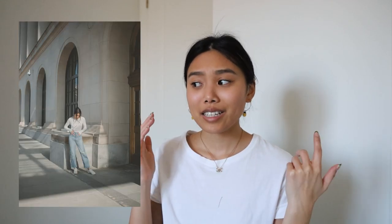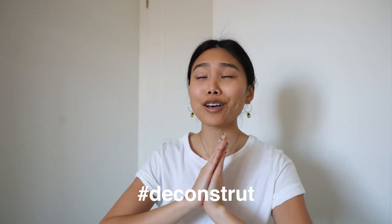Thank you guys so much for watching. I hope you enjoyed the tutorial — if you liked it please give it a thumbs up and consider subscribing. And if you recreate this sweater or any of my other DIYs, please use the hashtag Deconstruct so I can find all your lovely recreations. I love what you guys make, and I'll see you next time. Bye!